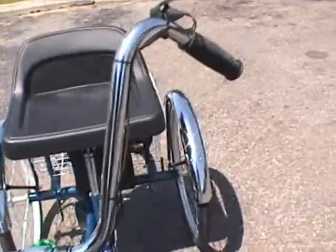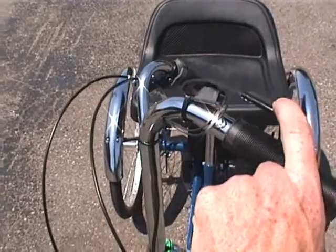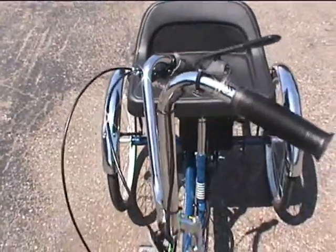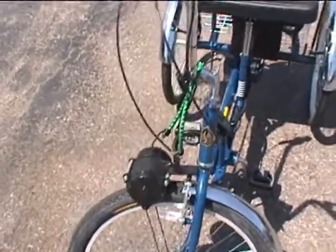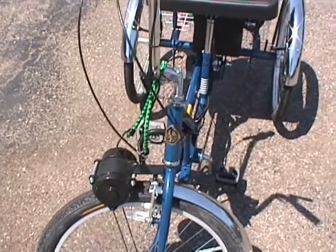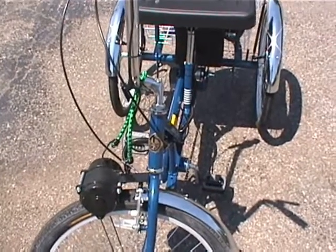On the handlebar, you have a solid state switch, very easy to activate. You squeeze it down, you can hear it click and turn on. The motor has a safety feature built in — if the bike is sitting still and you bump the switch, the motor does not turn on. You have to be rolling with the bicycle to make the motor turn on.